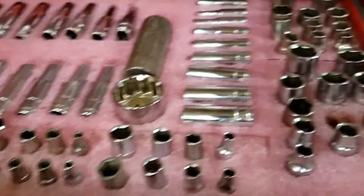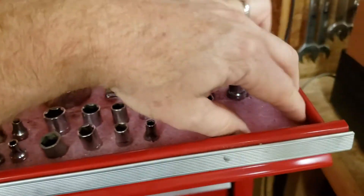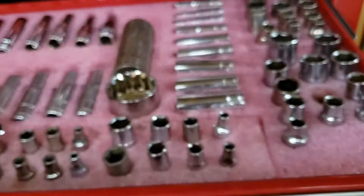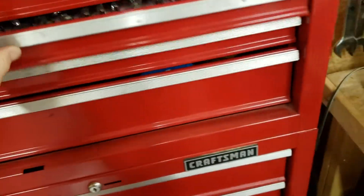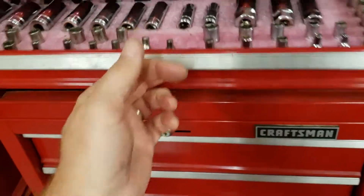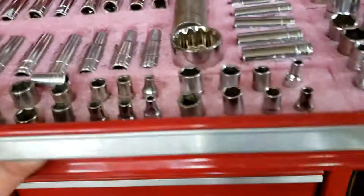Pardon the pink — this is actually anti-static foam from a computer server packing box. Anyway, so these are SAE. See there? I know for a fact that I'm missing these two and they're around here somewhere. This is the metric drawer.